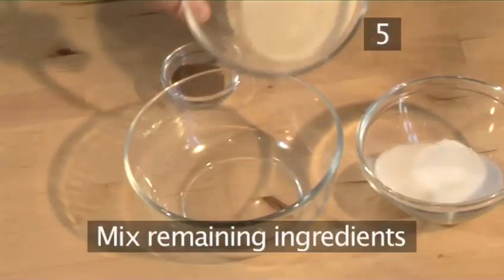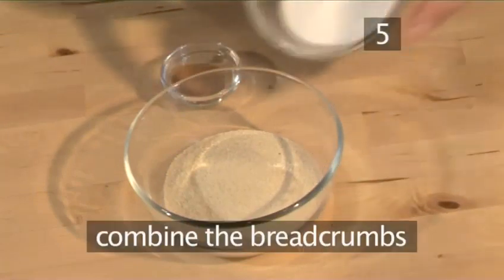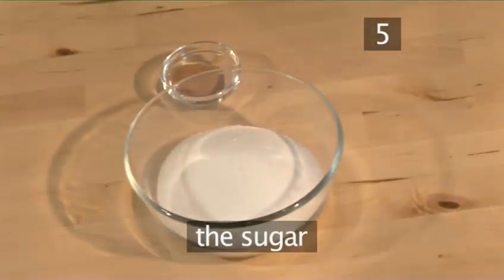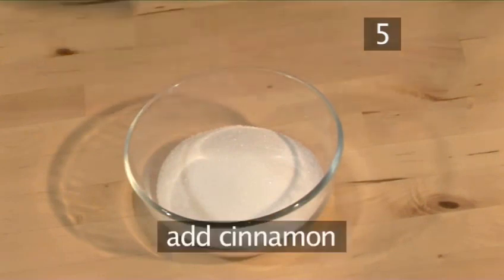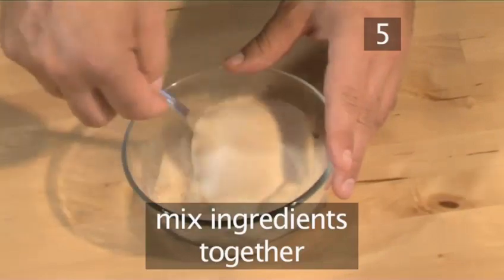Step 5. Mix the remaining ingredients. Into a bowl, combine the breadcrumbs, the sugar, and the cinnamon. Mix well and set aside.